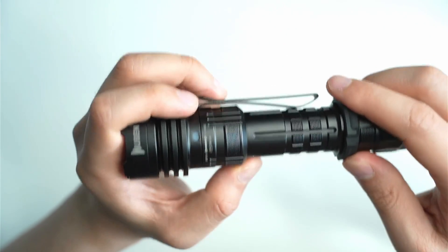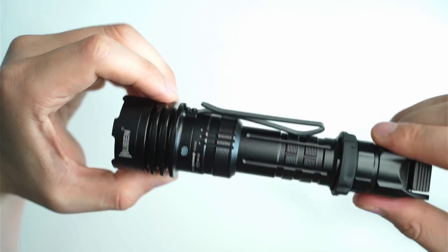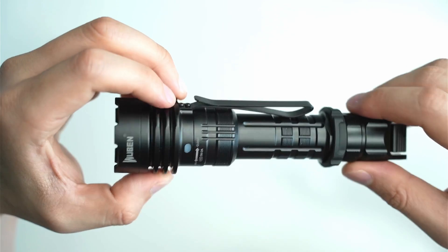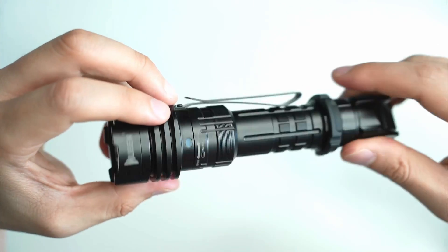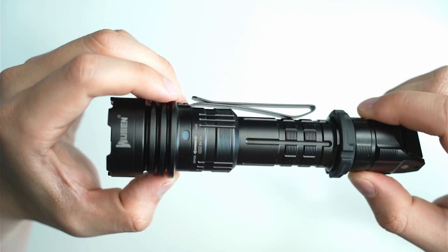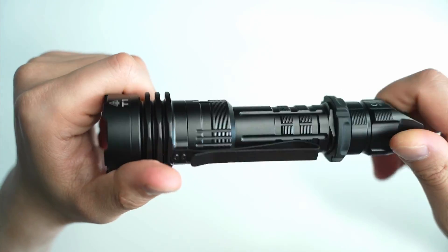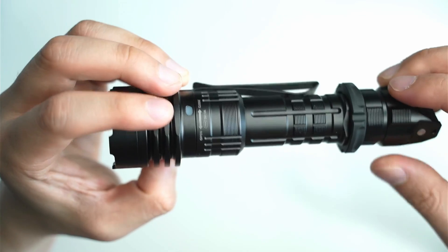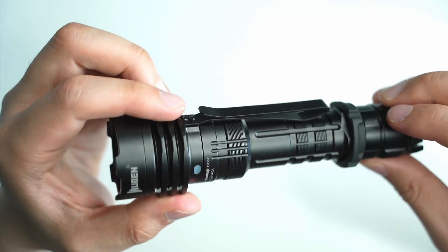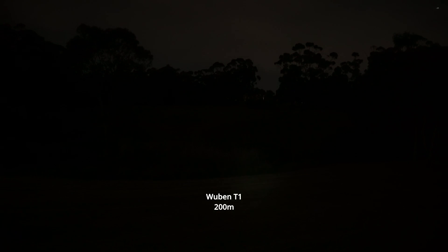Overall, I'm really impressed with the Wubin T1. This is a solid tactical flashlight that's fit for duty applications and security patrol, and the outdoor mode really transforms it into a general purpose flashlight for around the house or hiking. If you're interested in getting one, there's a link in the description with a special discount. If you have any questions, leave them in the comments below. If you enjoyed the video, click the like button and subscribe to see more flashlight reviews.